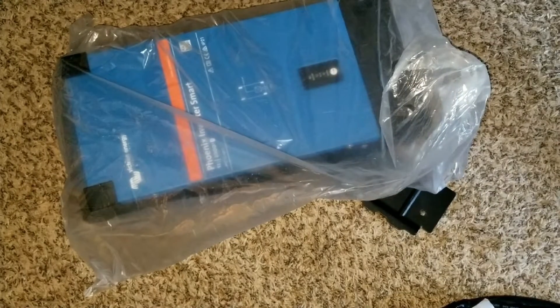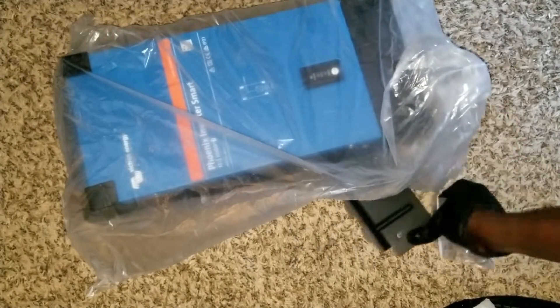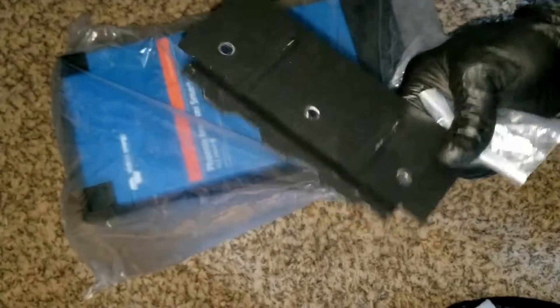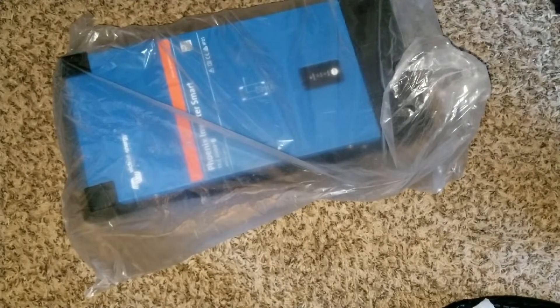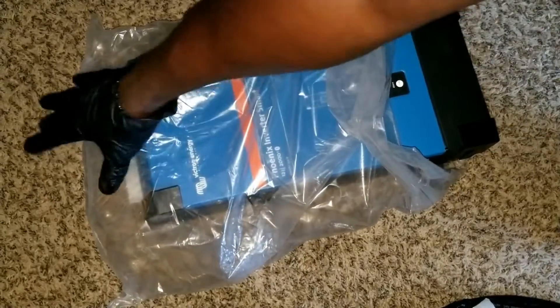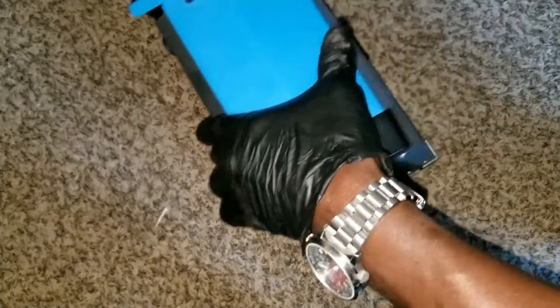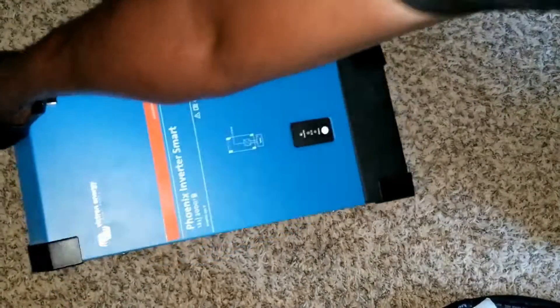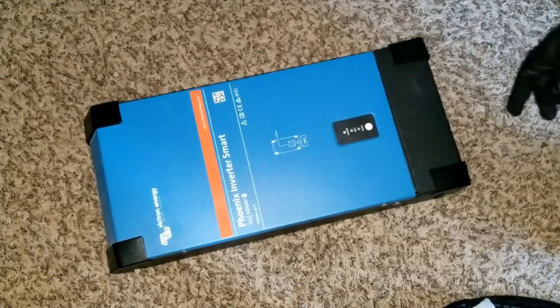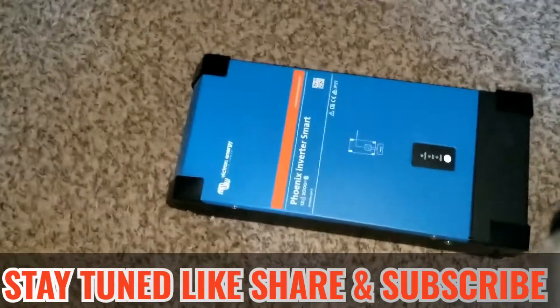This one came all the way from West Virginia — got some screws here to mount the bracket to hang this machine. Let's take it out from the plastic. I know you guys are happy for me because I told you we're gonna be transitioning to Victron Energy. I said hold on, 2022 could be something else, and I started getting products. You have to get worried when JW Solar started getting certain things — then you have to start getting some excitement or concern.